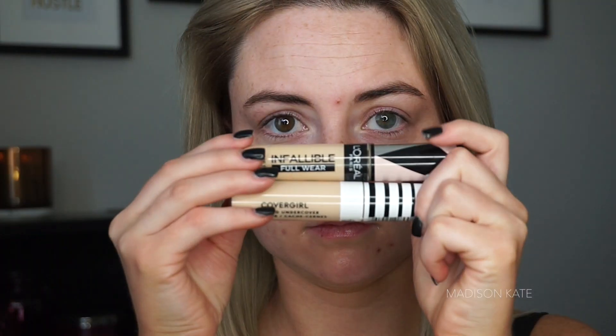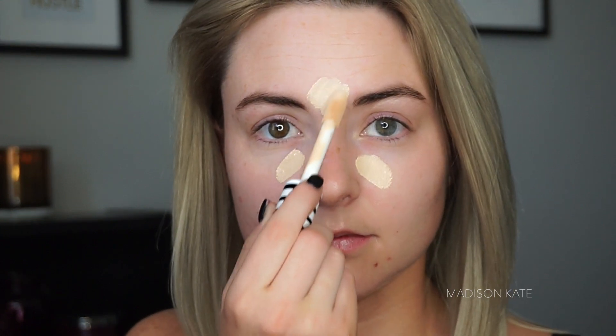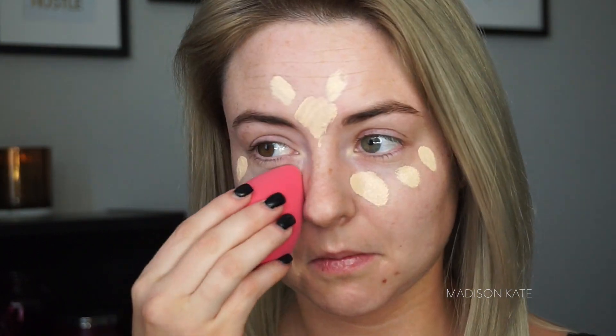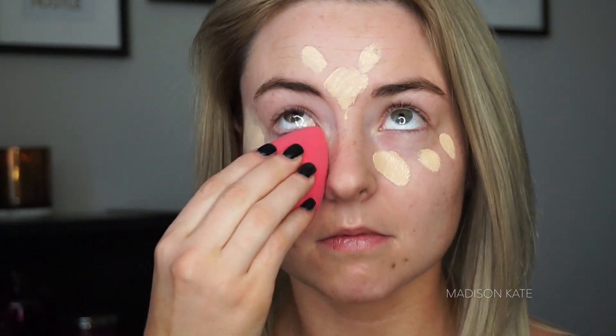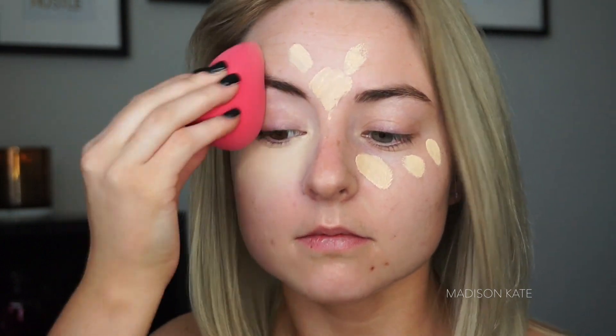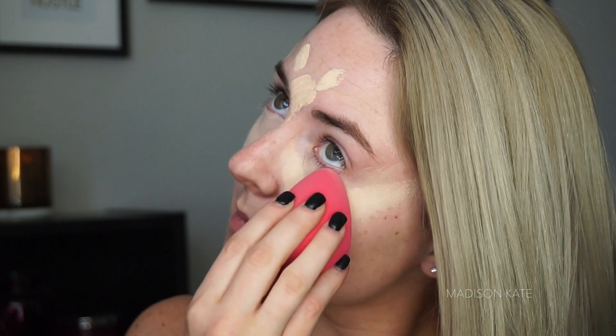So I avoid wearing makeup underneath my mask. After mapping out my face, I begin the makeup application. We are skipping foundation today and the first product we're going to be using is concealer. I'm using concealer underneath the eyes and anywhere that I want extra love and coverage. My favorite tool for blending out the under eyes is a damp beauty sponge — the best product for blending out under eye concealer, preventing creases, and applying a loose powder.